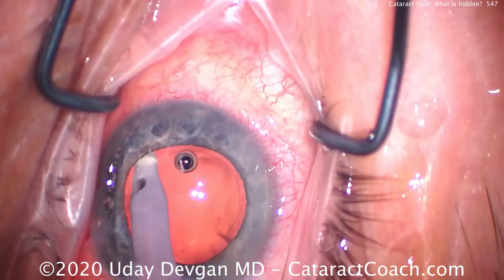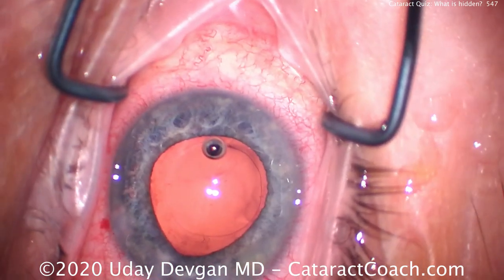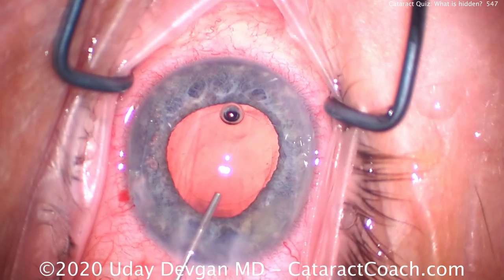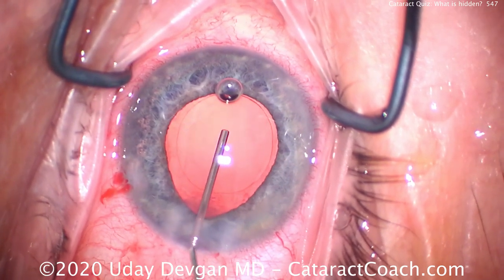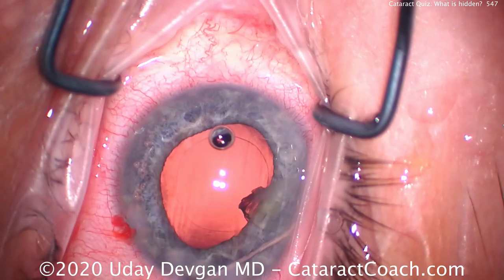Similarly, doing cortex removal — especially with a smaller pupil — I want to make sure we're not going to leave any cortex behind. As I strip the cortex 360 degrees from the capsular bag, in my mind I'm thinking: okay, make sure there's nothing left, maybe I didn't get that one quadrant. So here at the end, when I fill the capsular bag with our cohesive viscoelastic, I'll inject a little bit more to fill in the bag.